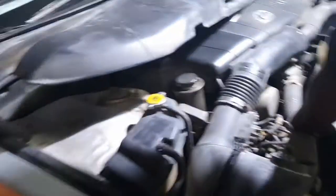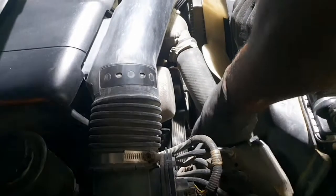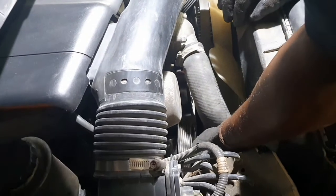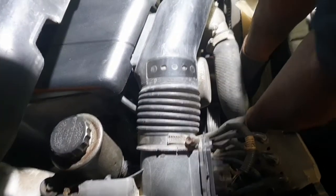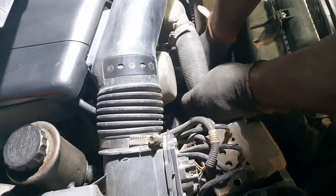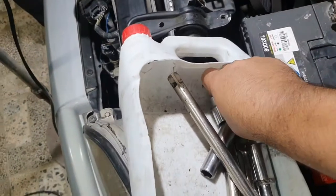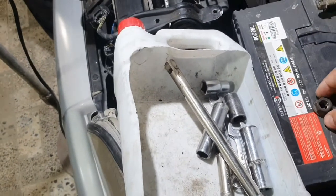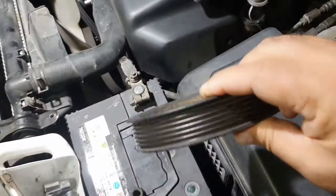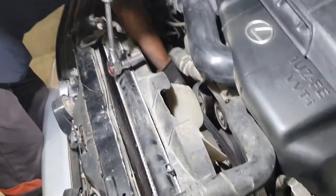Now we open the alternator. First we remove the power steering pulley to remove the alternator. This is the power steering pulley. We do not remove all the power steering — this is the bolt for the pulley, 17 millimeter.